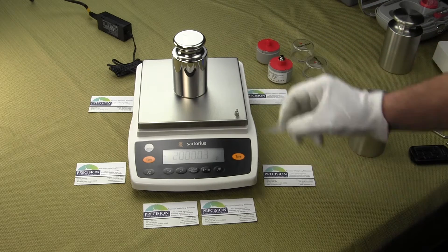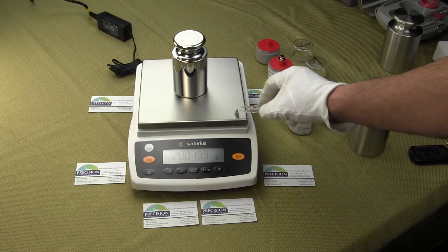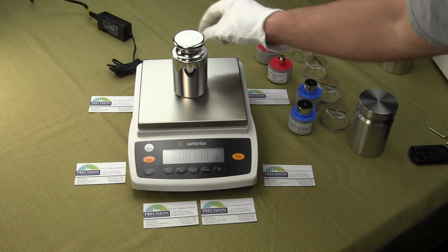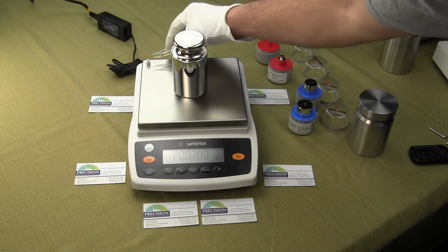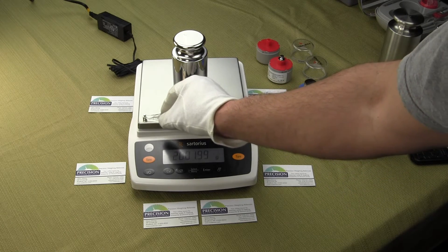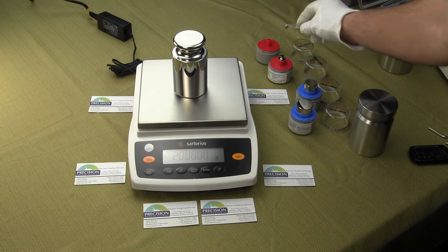Just to show the eccentric load. This is a two gram weight and we'll go in each corner with it, to try to show the performance. This balance reads to a hundredth of a gram.